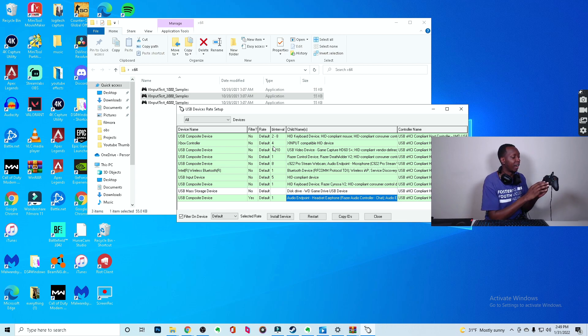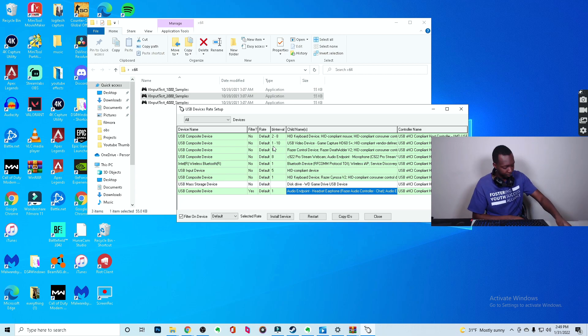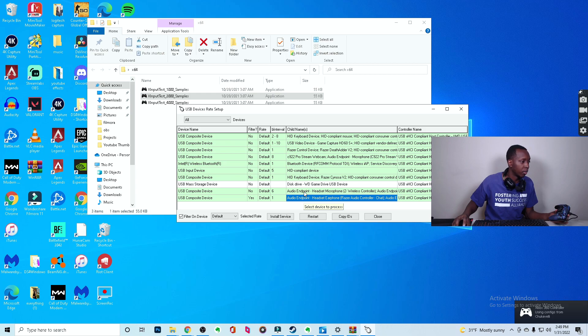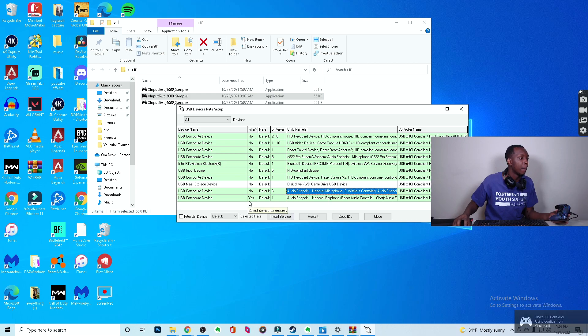So there it is — X Input Compatible HID device. We're not really going to overclock the Xbox because it's not going to be that effective, so we're moving to PlayStation. Here's what's going to happen: you're going to click audio endpoint, then you're going to click 1000.